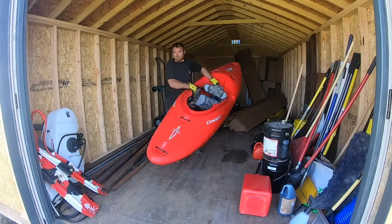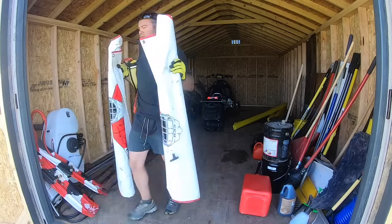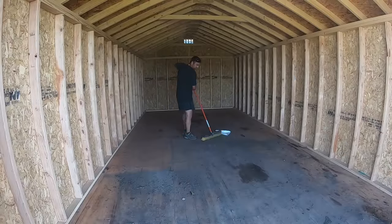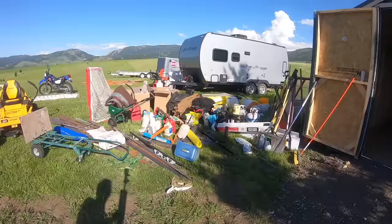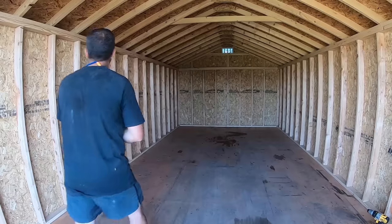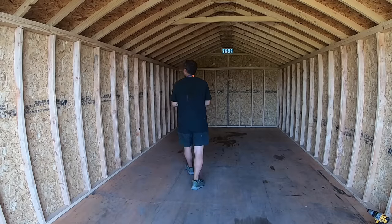When I put in the shed last year, I simply started using it without taking the time to build shelves. So trying to keep things organized wasn't easy and obviously it didn't work out well. Here's just about everything that was laying around in the shed and cluttering it up. Next, I started thinking about how I'd lay out the loft and shelving.